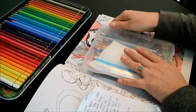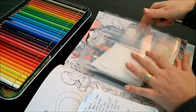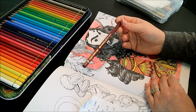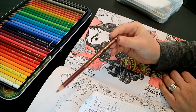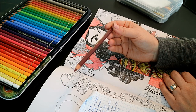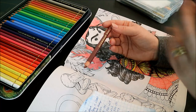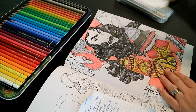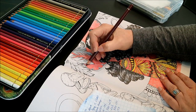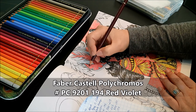I only have a 36 set but I've picked up additional pencils along the way — this is something I'll continue doing with my Faber-Castels, just picking them up as I use them. Luckily the colors I have have been working really great with this book. I'm going to start around the edges anywhere I want it a little darker — this is the 194, the red violet — using little circles to get it in there.